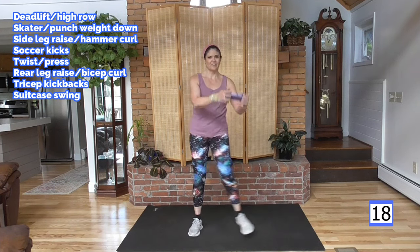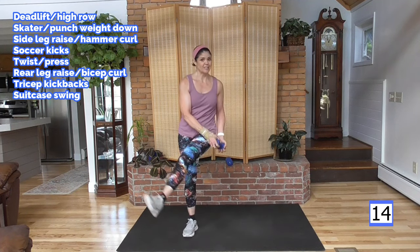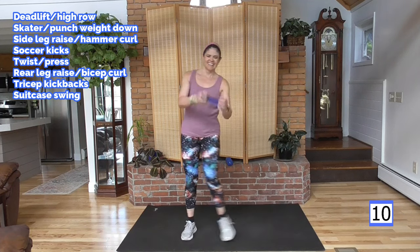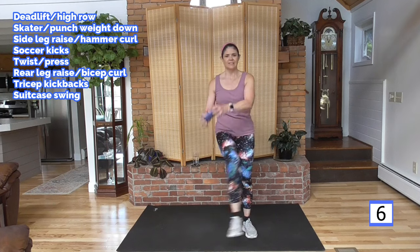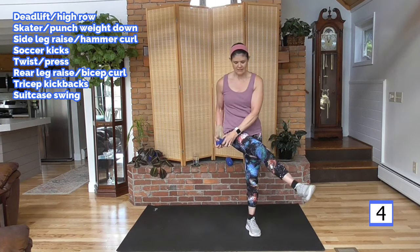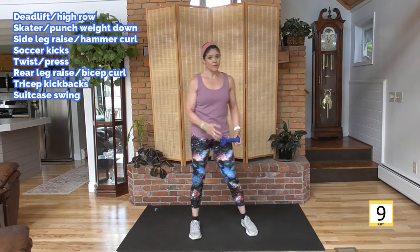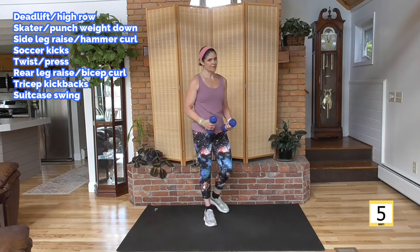Do you hear me huffing and puffing? This is a hard workout, I know that. I want you to do it anyway. Take a longer rest, use lighter weight, do these without weight — find where it's doable for you. And before you know it, you will be doing the whole thing.